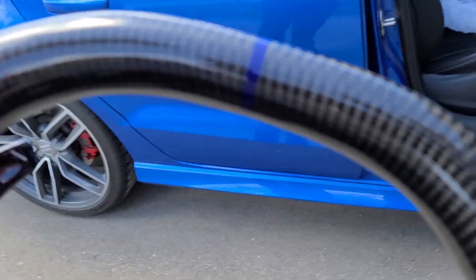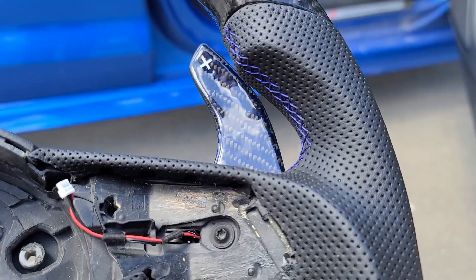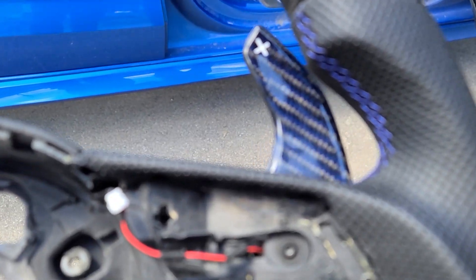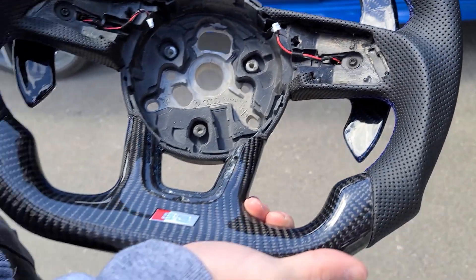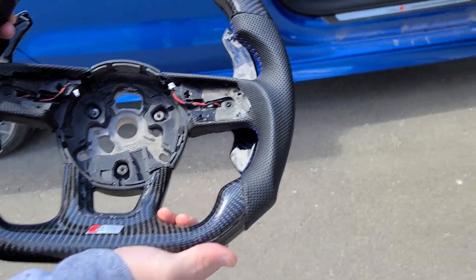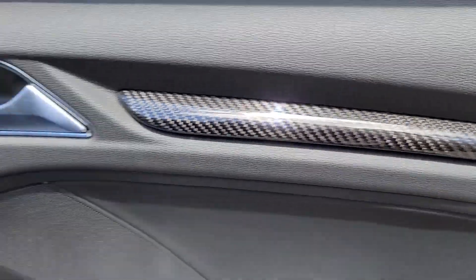We've got some blue accents here — blue stitching and carbon fiber with blue. And look at that, he's doing some carbon accents in here. He's also got the interior all carbon fibered up, so he's getting everything to match.